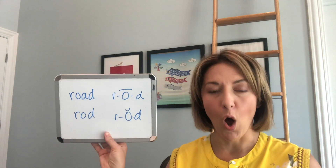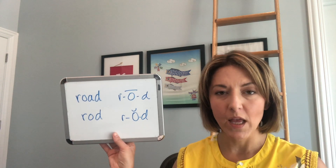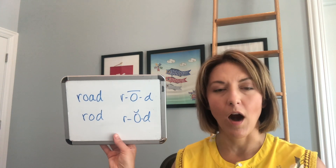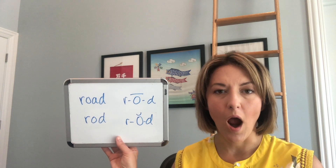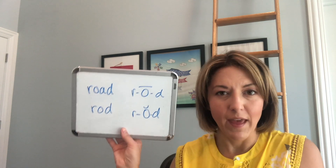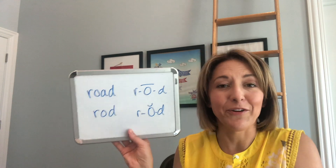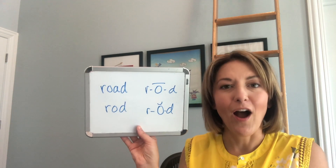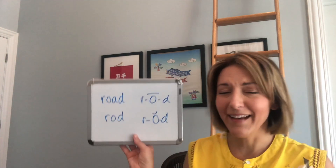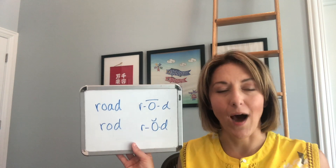To make that long oh vowel that you see in the word 'road,' you are going to move your mouth from open to a pucker — oh, oh. Your tongue starts out in the bottom of your mouth, and as you close your mouth for that pucker, it moves towards the middle of your mouth. Oh, oh, oh.